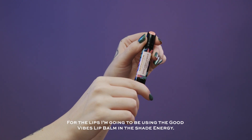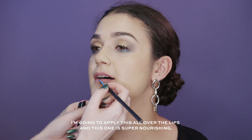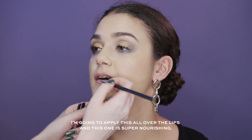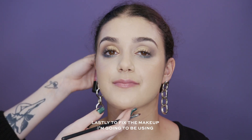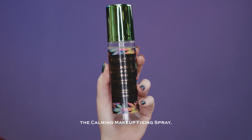For the lips I'm going to be using the Good Vibes Lip Balm in the shade Energy, applying this all over the lips — this one is super nourishing. And lastly, to fix the makeup I'm going to be using the Calming Makeup Fixing Spray.